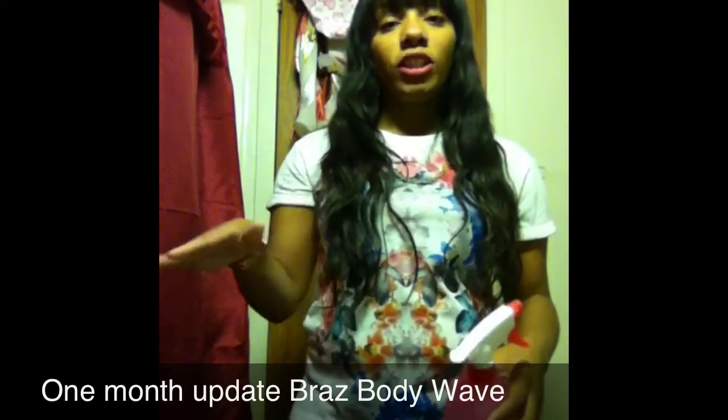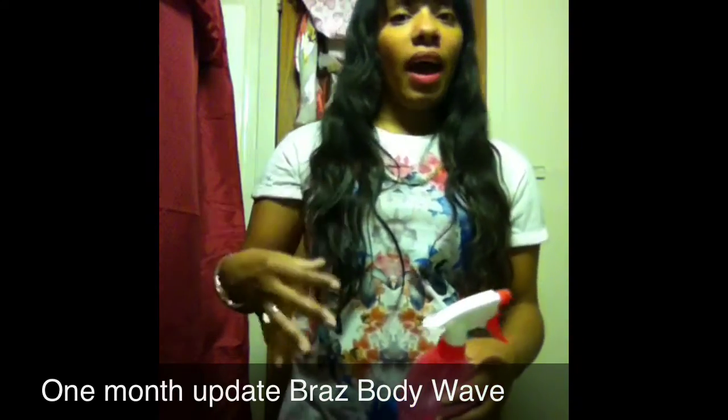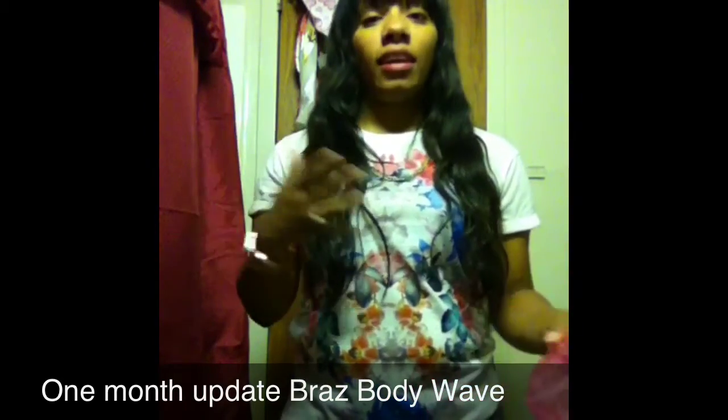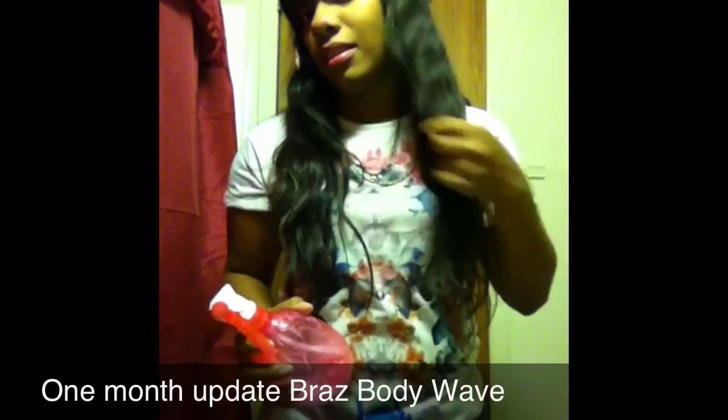I scrunch it up a little bit just to get the wave or body back. The first time I washed and conditioned it, I got the wave back by just letting it air dry with the conditioner left in, but I can't always do that because of product residue. Yesterday I washed it, let it air dry, and it didn't come back the way I wanted, so I used the conditioner-water technique and it came back a little bit. It looks good — just not that initial wave — but I'm happy with it.